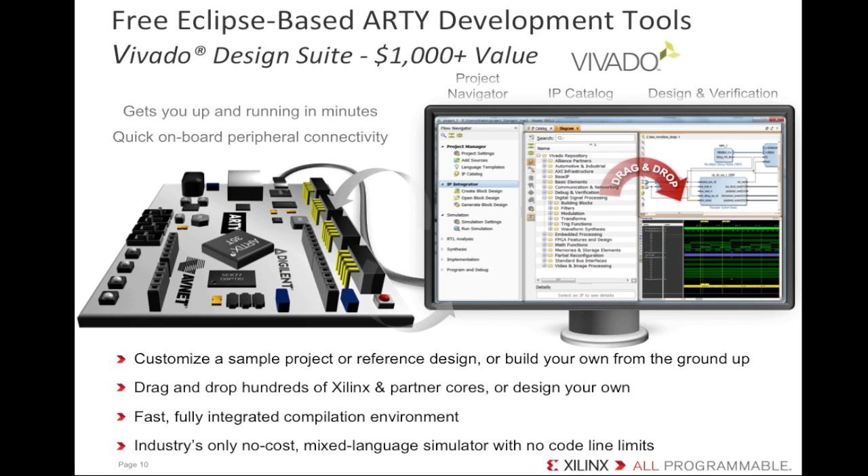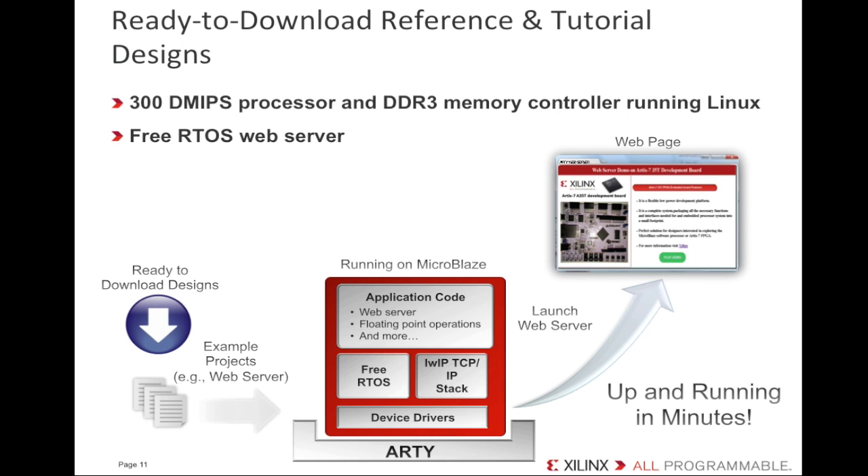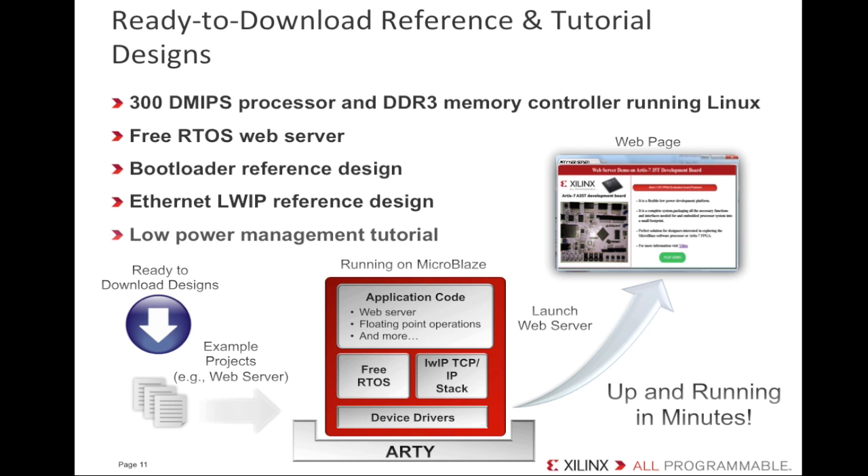The beauty of Artie is that you don't need to do everything by yourself. As with all of our kits, Xilinx and our partners provide lots of useful content on our websites. If you go to xilinx.com/artie, you'll find more in-depth details on Artie. You'll be able to download design resources, example projects, and tutorials. There you'll find MicroBlaze soft processor examples showing Linux and FreeRTOS applications, a bootloader, an Ethernet LWIP web server example design, and a low power management tutorial.